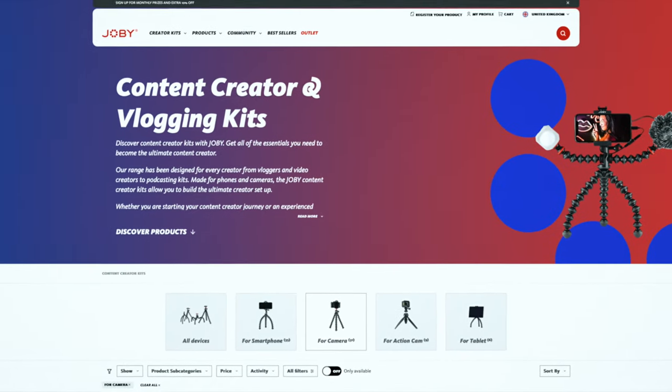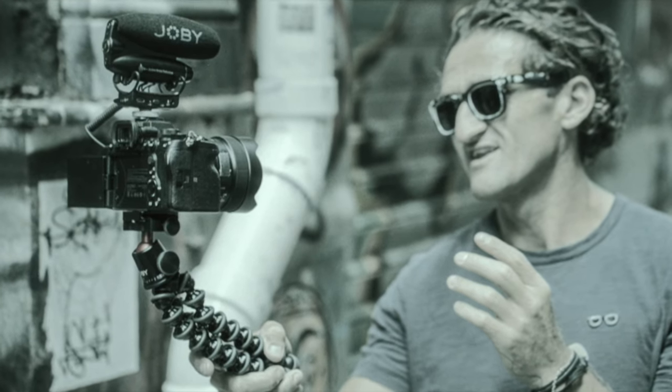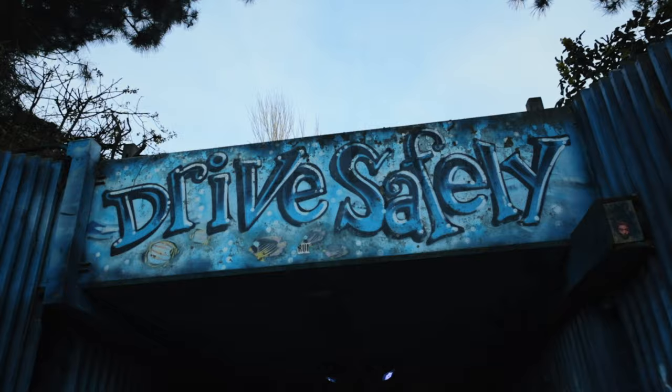So is this Gorillapod and WaveO Pro mic a good combo for vlogging? Well, you should try it out and make your own mind up. But the answer is yes, by the way.